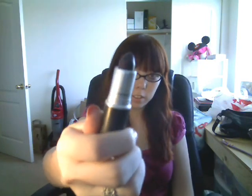Also for the lips, I used MAC Cyber — it's a nice purple color, it's awesome. I don't think I can think of any other reason I would ever wear this purple; it's kind of dark.